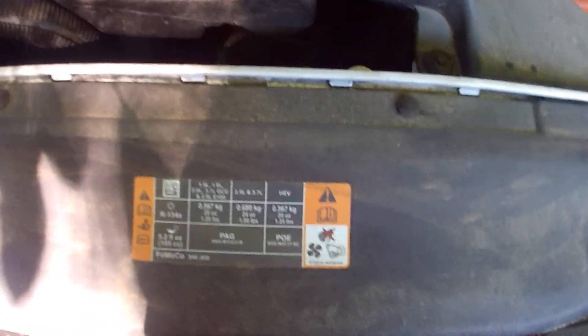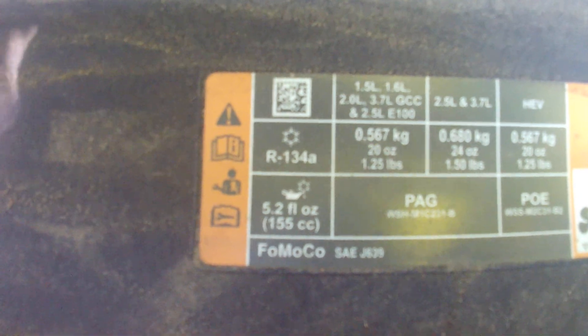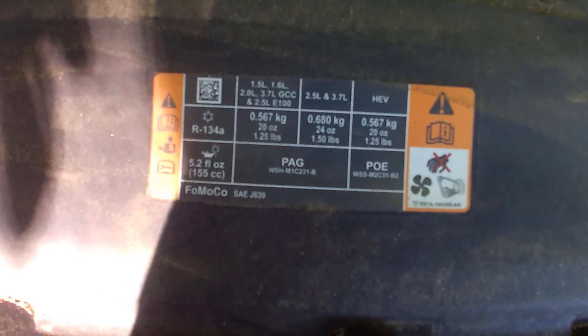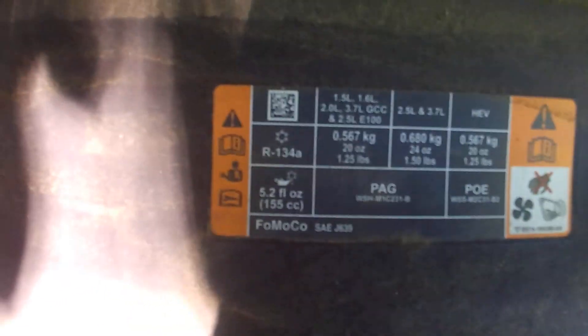So I check the tag here — on all cars it's usually going to have the tag either here, sometimes up here, or in various places. But in this case it's right over here. To my pleasant surprise, it uses R134a, which is typically used a lot nowadays.